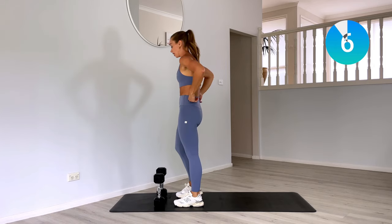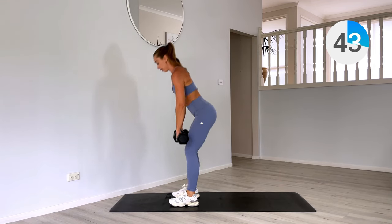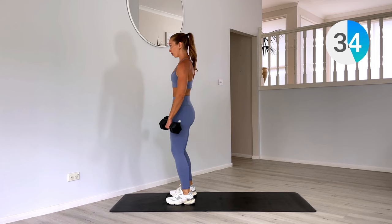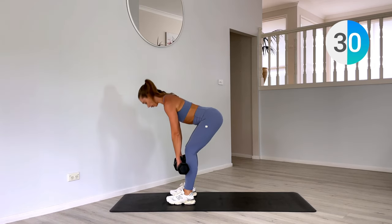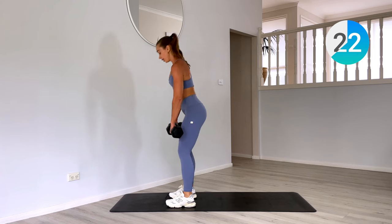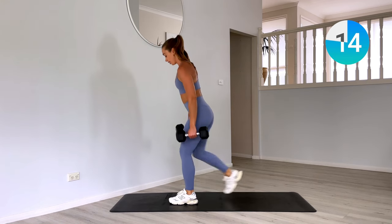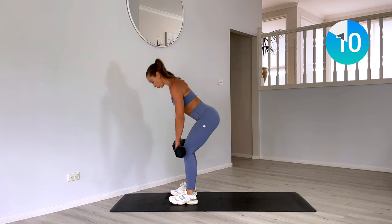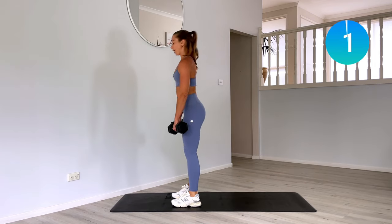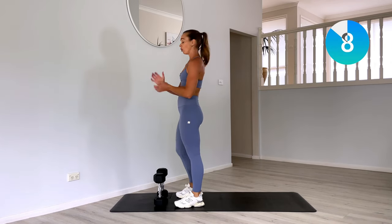Starting with our deadlift and reverse lunges. Two deadlifts — one and two. Step back with your lunge — one and two. Set two is where the magic happens, so stay strong, push through with me. Really get that full range of motion. And rest — drop the weights if you need, if those forearms and wrists are feeling it. My forearms are feeling it.